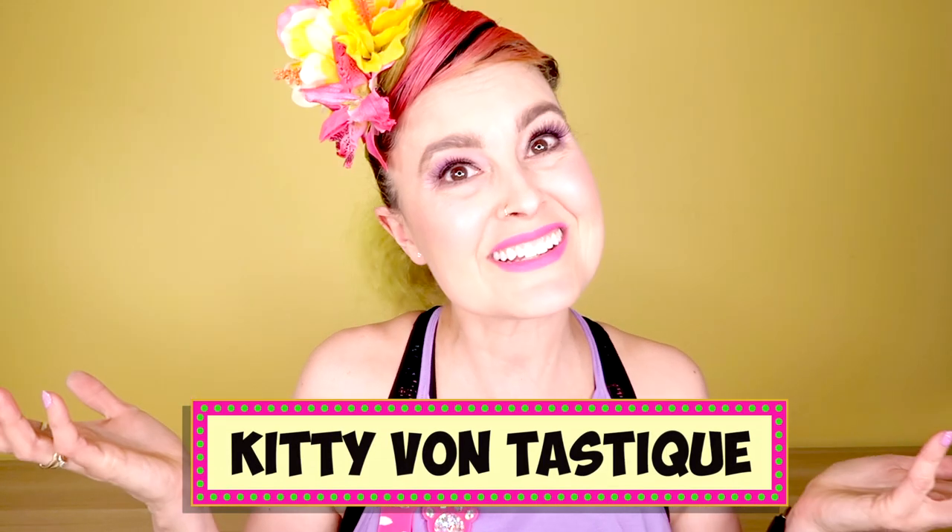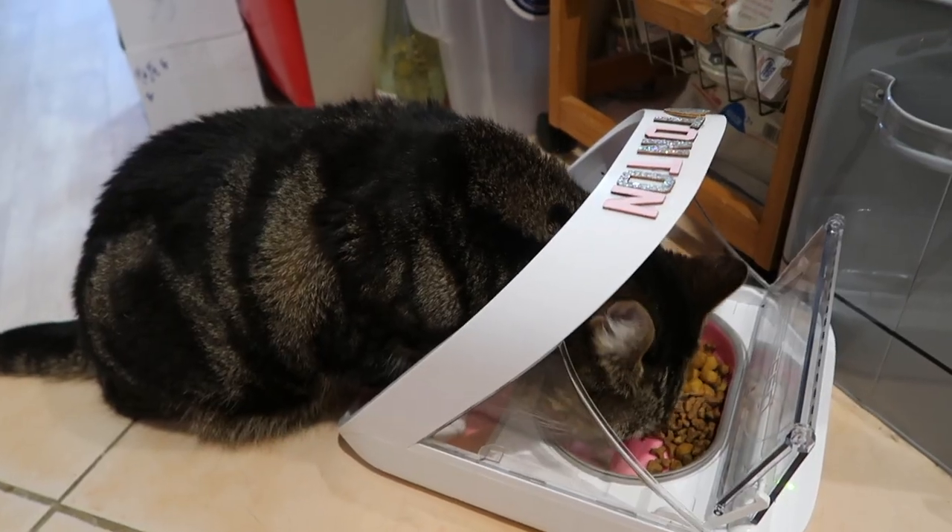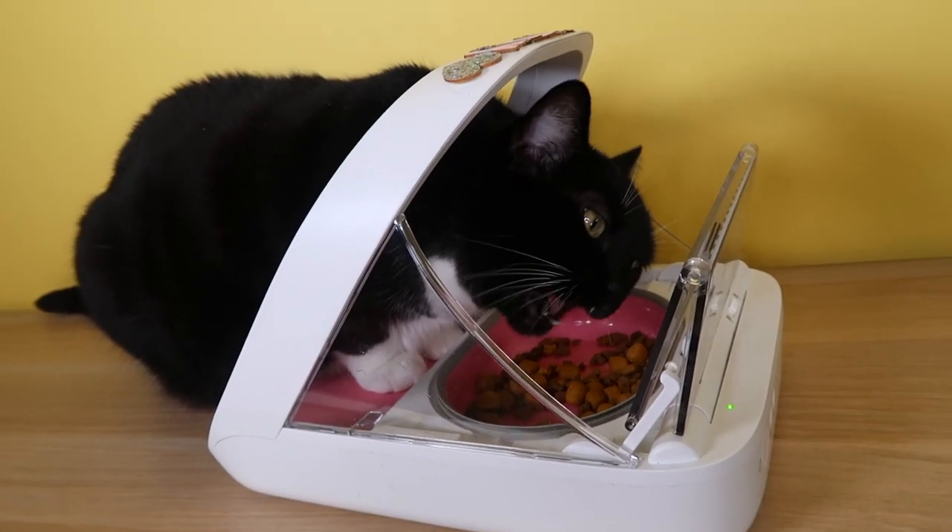Hi guys, it's me Kitty Montestique and I've got a great video for you today. Do you have a multi-pet household where everyone steals everyone else's dinners? I have got the solution to your problem. On today's video, I'm going to be talking about the Shoreflap Shorefeed Microchip Pet Feeder. It's a review plus my top tips and tricks.